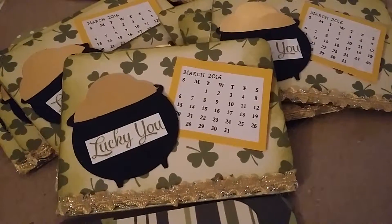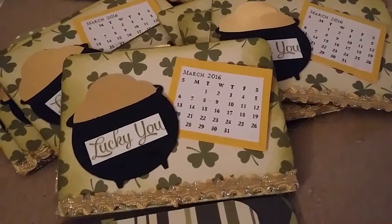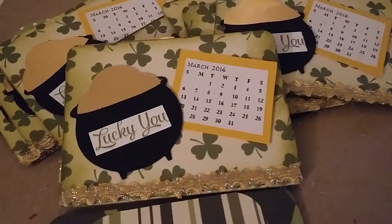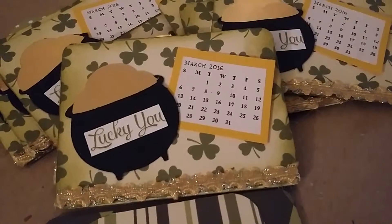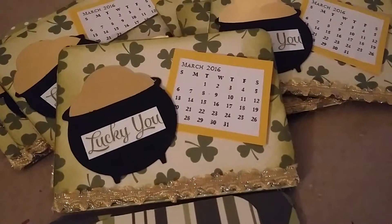So I, of course, used a cereal box and covered it with this happy little paper collection that I have in my stash. I have the month of March, so this is what I came up with.